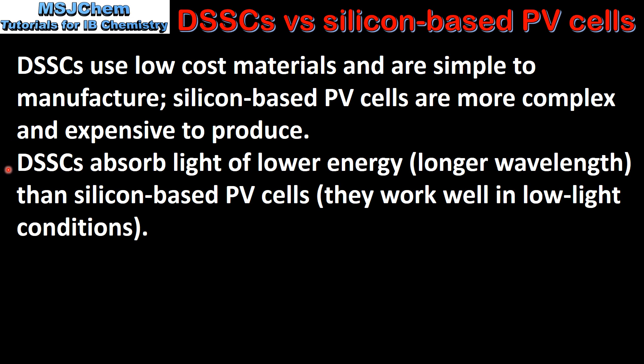DSSCs absorb light of lower energy or longer wavelength than silicon based photovoltaic cells, which means they work well in low light conditions.